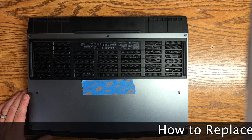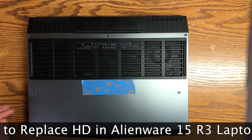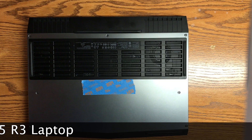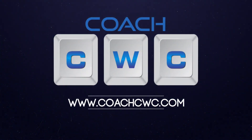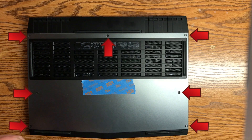Hey, what's going on everybody? Chad Christian coming at you with another exciting how-to video. Today I'm going to show you how to replace your mechanical hard drive in either the Alienware 15R3 or the 17R4. In this case I am going to use the 15R3.